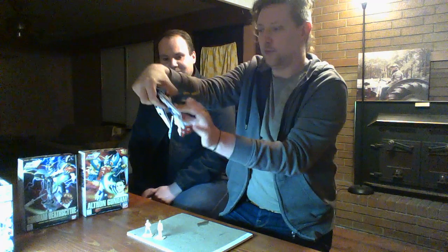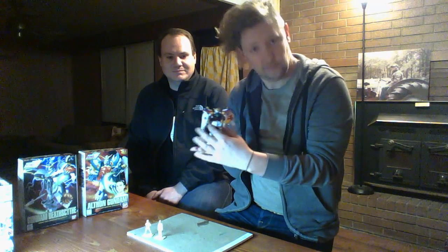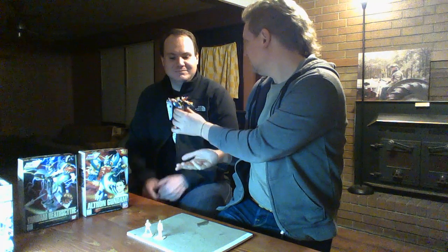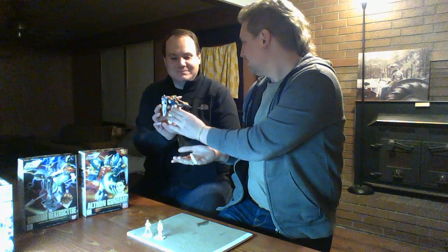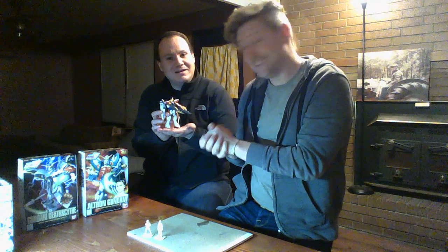If you remember, the first one I did from the year 2014 was Wing Zero. Feel the heft of this one and look at the detail. Feel how heavy it is? It feels very light. Oh, just you wait. It feels like it could launch.